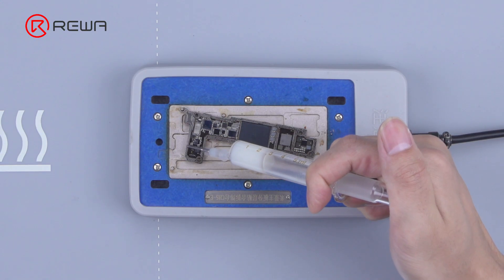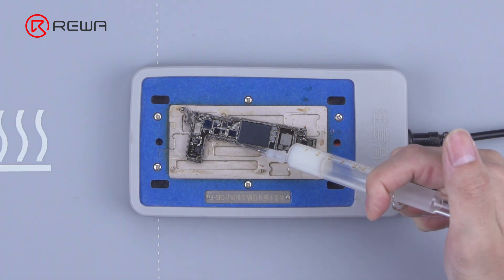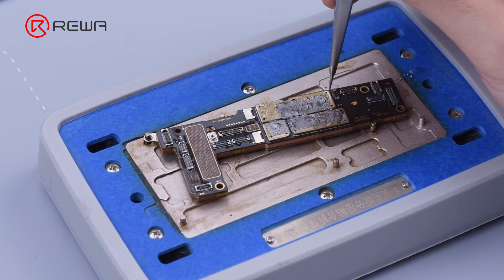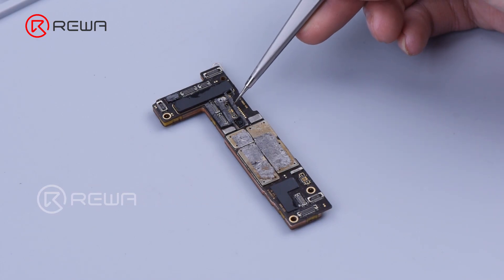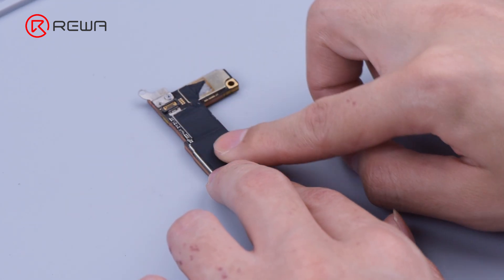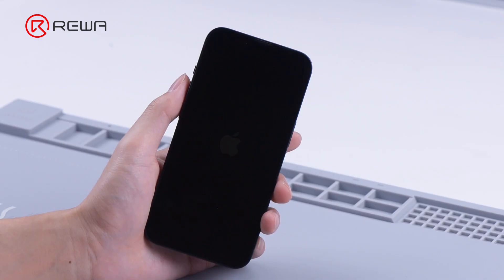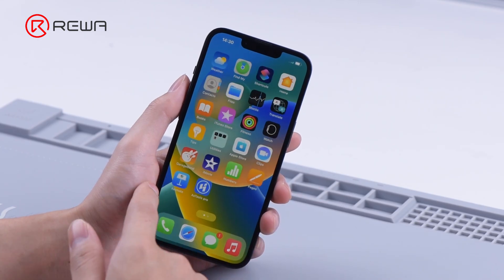Turn on the heating platform and apply some paste flux to the bonding pads. Align the logic board with the signal board to combine the motherboard completely. Turn off the heating platform and after the motherboard has cooled, detach the motherboard. Reattach foam and heat dissipation tapes to the motherboard. Install the motherboard for testing — the phone turns on normally.